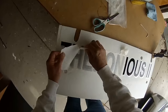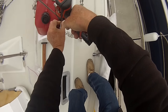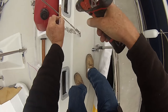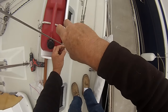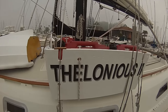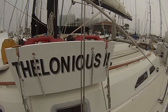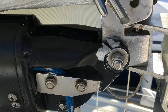Remember when we used to hire a sign painter? Vinyl letters changed all that. To cover up the slots, I just made some teak slats to screw on. These are very secure, not going anywhere, and it's nice to have the fuel cans out of the way when moving forward.